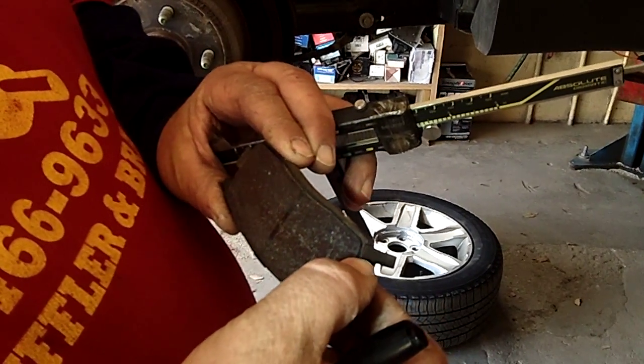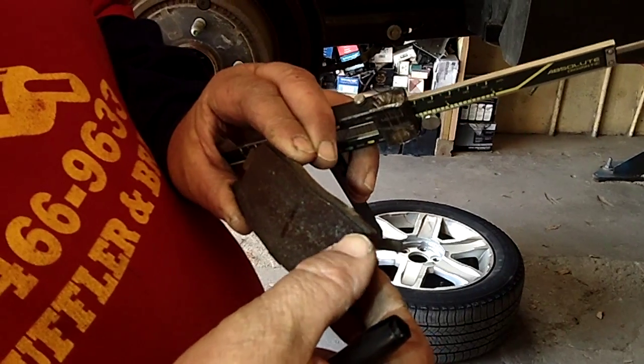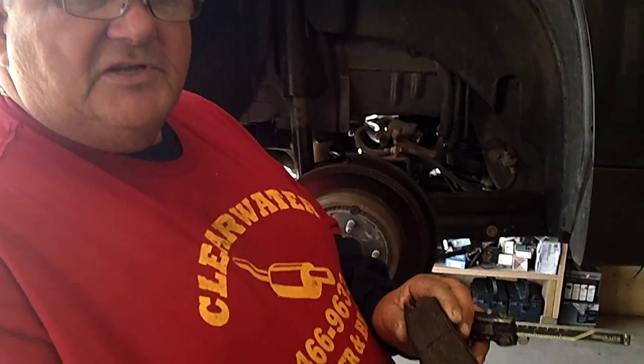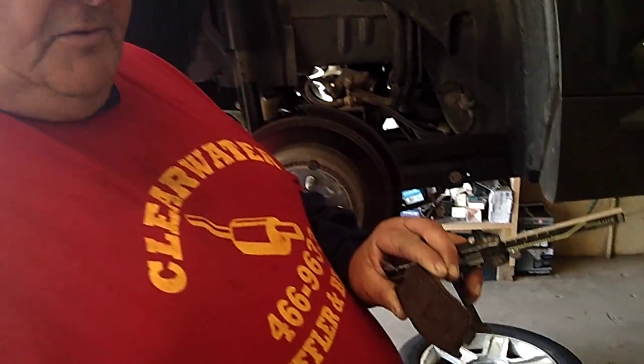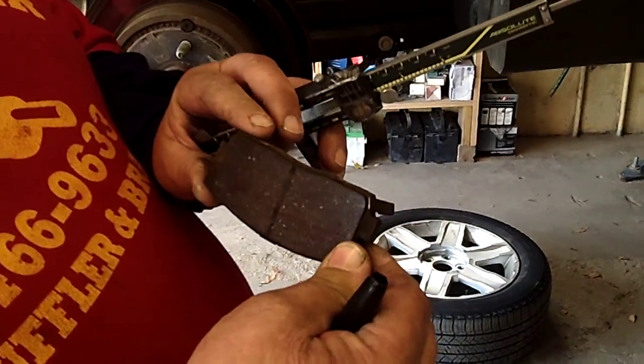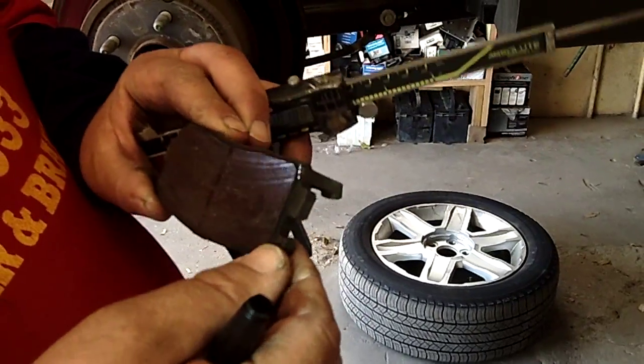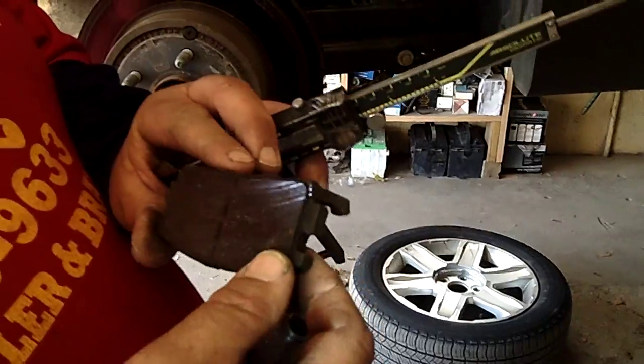What it does is rub up against the rotor and make a squeaking noise, telling you — it's an indicator to let you know that your brake pads are down low and need to be replaced. Some cars have sensors on the dash, some don't, but this indicator never lets you down. When you hear that squeaking noise, that's a sign of a low brake pad, and that pad should have been replaced a while ago.